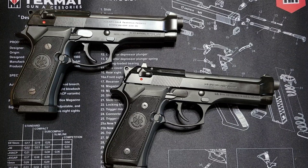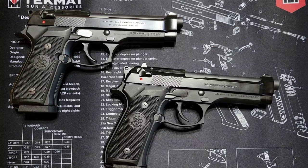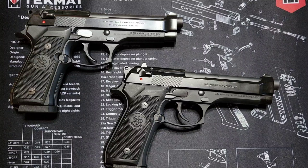Before I get started, I want to give a shout out to Dominion Outdoors Kentucky — they're the ones that helped me acquire this Beretta M9 and I really appreciate them. Go check their store out on Facebook or online. I also want to thank our friends at Ballastal, Otis Technologies, and Talon Grips — super nice people, please go check out their products. I'll leave some links down in the description.